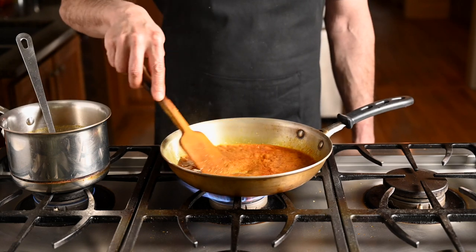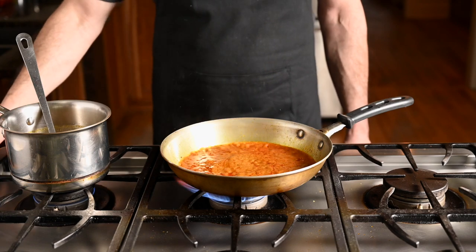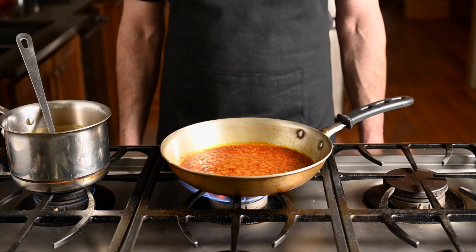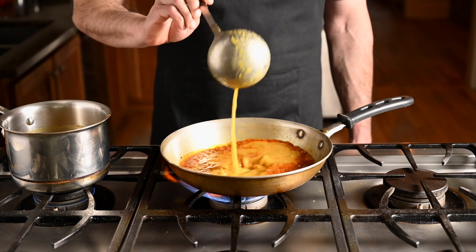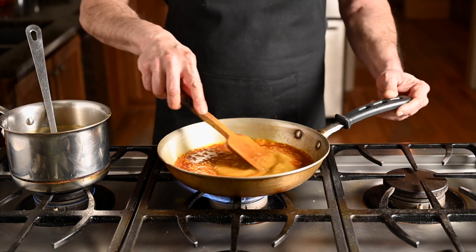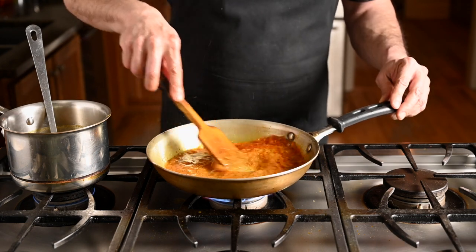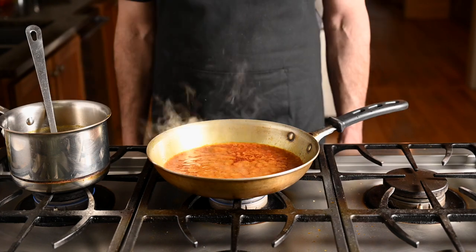I like to add the curry base in batches. I usually add about half a ladle to get started, give it a stir, and let it cook about 90 seconds — notice how hard it's bubbling, that's important. It's also incredibly messy, but it's totally worth it. The whole process gets repeated two more times: a full ladle of gravy, stir, cook 90 seconds, rinse and repeat.